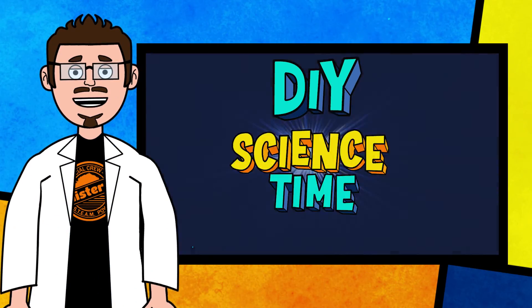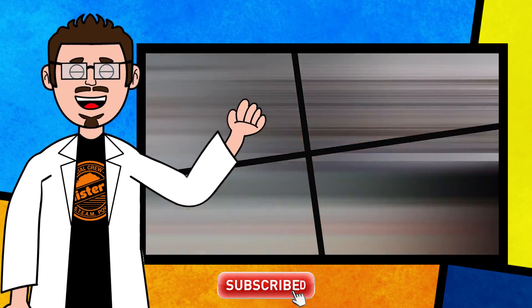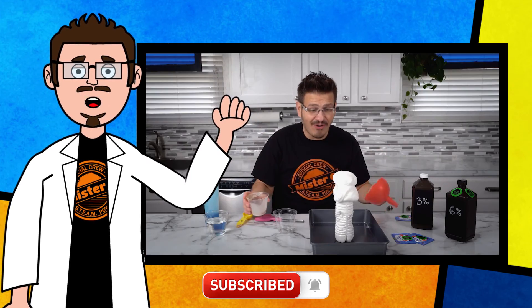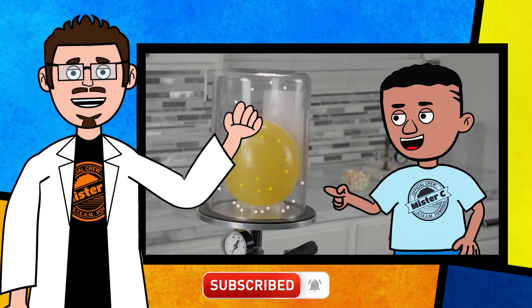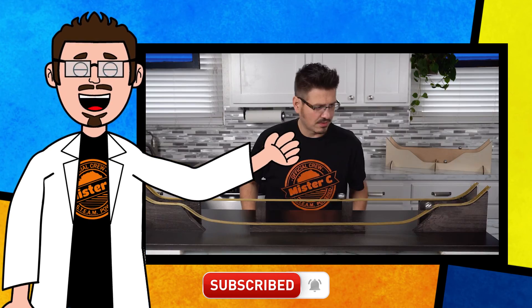I've got to finish this. Thanks for being part of our crew today and checking out this short clip from DIY Science Time. If you like this clip and you want to see more exciting science, check out the full versions right here on the channel. Be sure to subscribe and stay tuned for more exciting DIY Science Time.